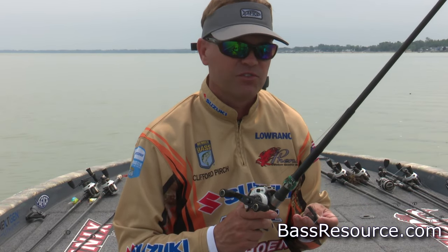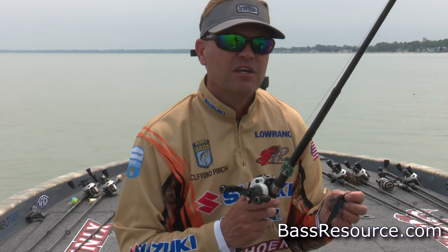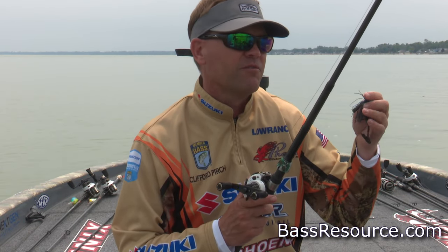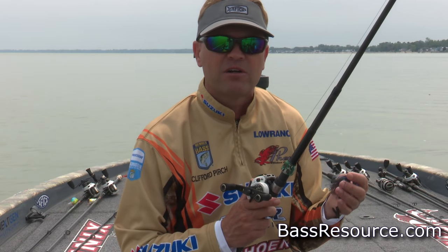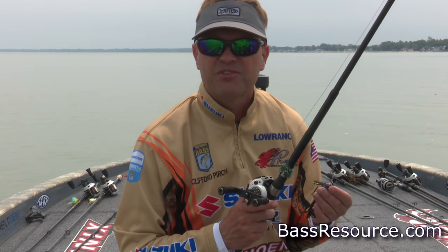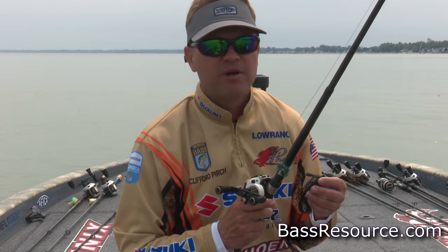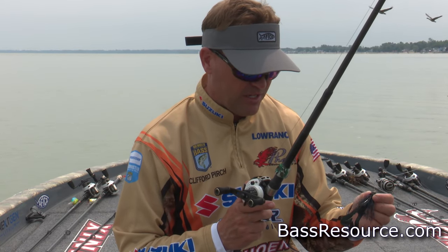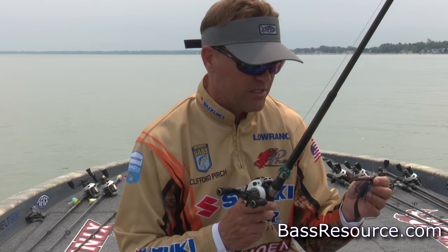I vary it with conditions. If you need to get a little deeper, the five-eighths ounce will help. If you've got good clarity and you're flipping a deep sea wall, deeper docks, or brush piles, I might go to the five-eighths. But that covers the key things size-wise and weight-wise.